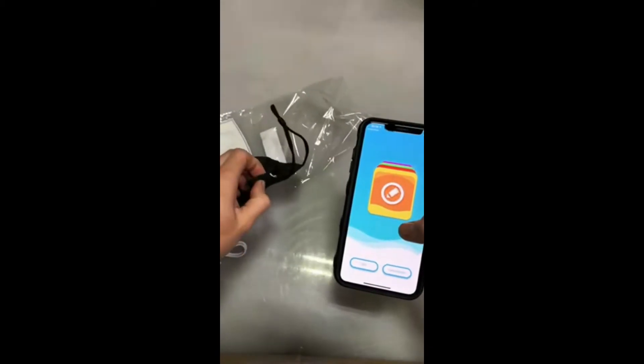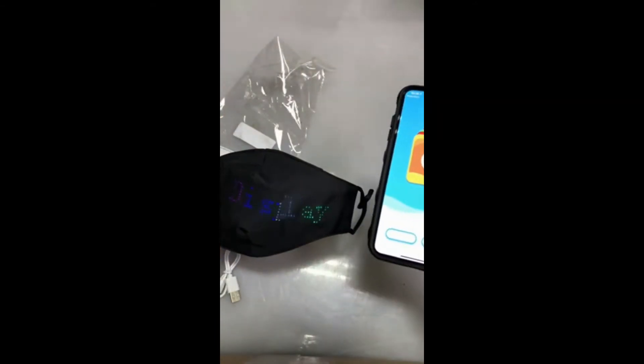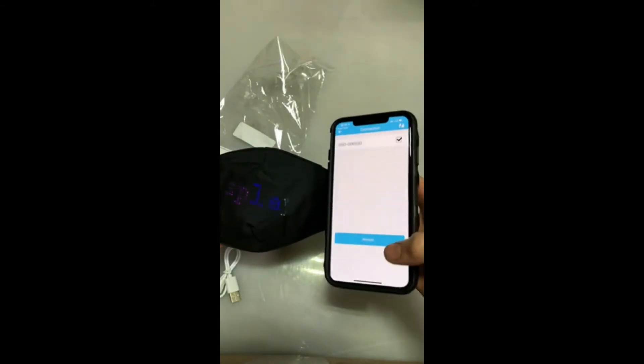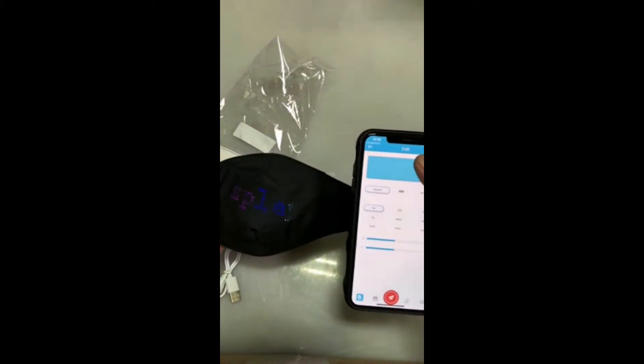You want the Bluetooth on — that's how it connects to the mask. All right, good connection. Connect mask. And this is how you customize it.